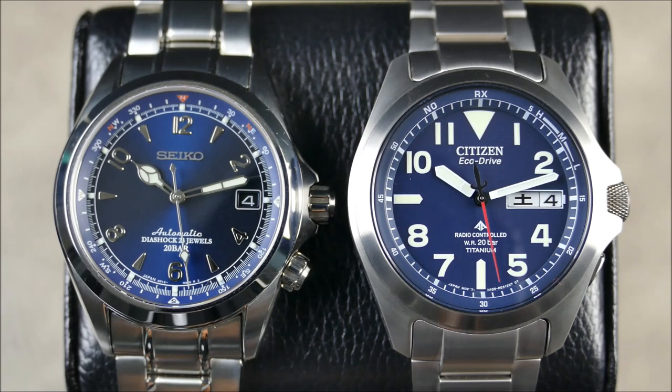I think these are two good examples regardless, because there are other variations of both the Citizen and the Seiko. Right now Seiko is really striking while the iron is hot, reviving the Alpinist line, expanding it, and really fleshing it out more and more because it is quite popular.